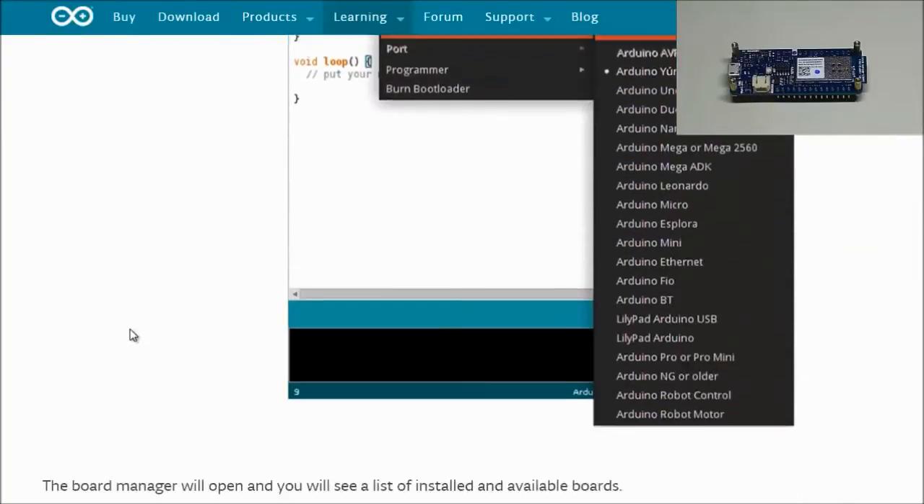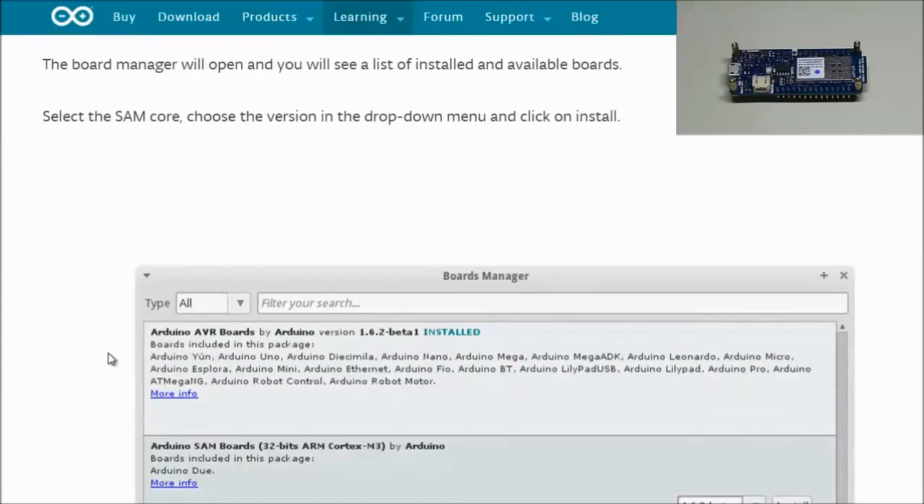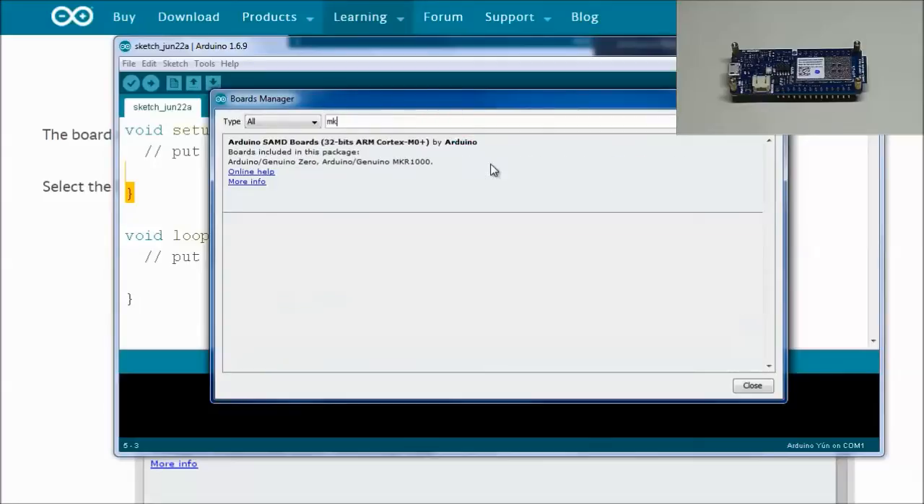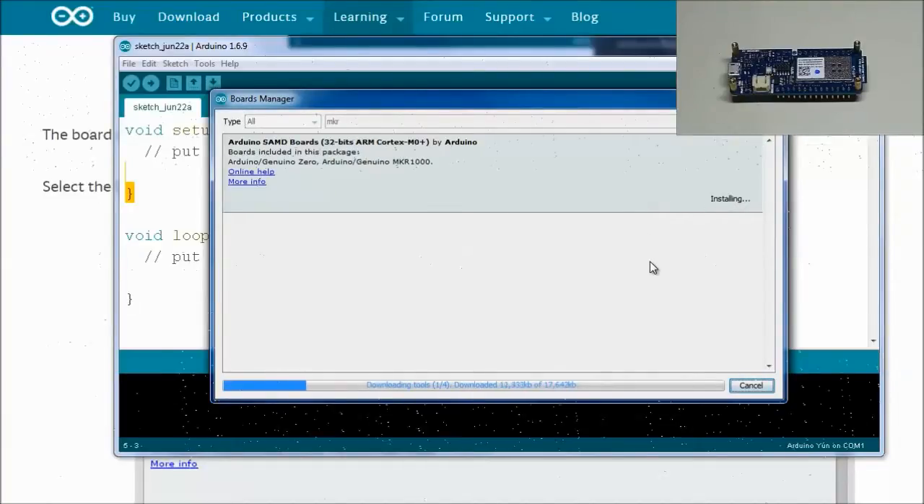In the Boards Manager, searching for 'MKR' brings up the Arduino SAMD Boards — 32-bit ARM Cortex-M0+ package by Arduino. This package includes the Arduino/Genuino Zero and the Arduino/Genuino MKR1000, which is exactly what we're looking for. Click on it, select the latest version, and install it.